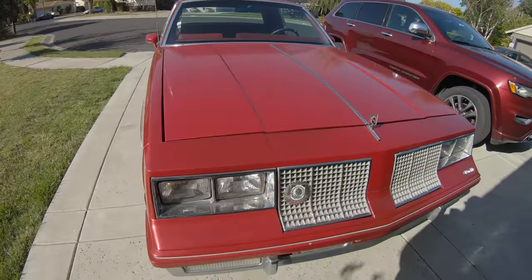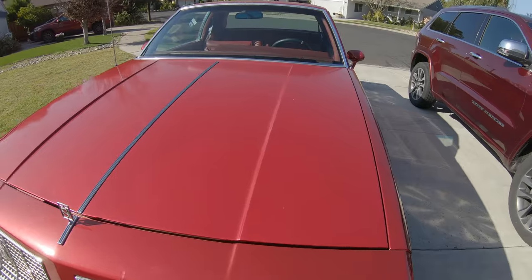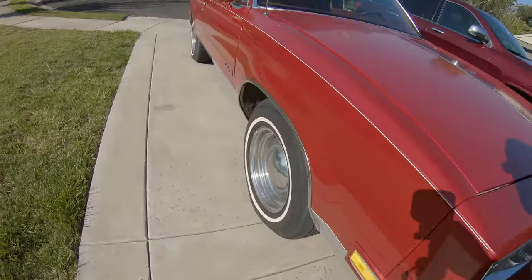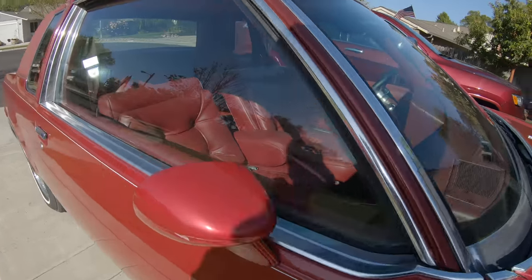I already talked to my boy SR Garage. He's going to take this thing in early May, give it a nice little buff and maybe clean up the chrome a little bit as well. This thing is super clean.